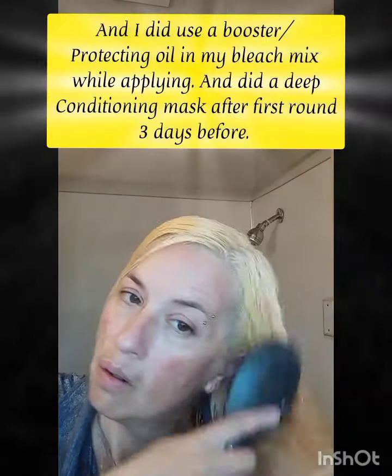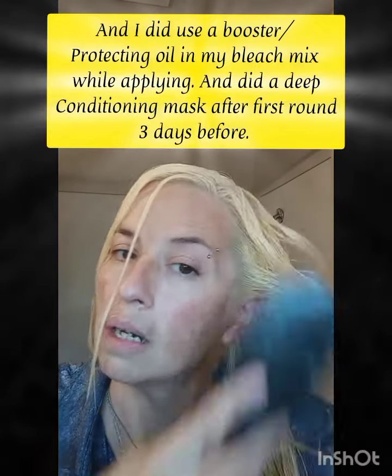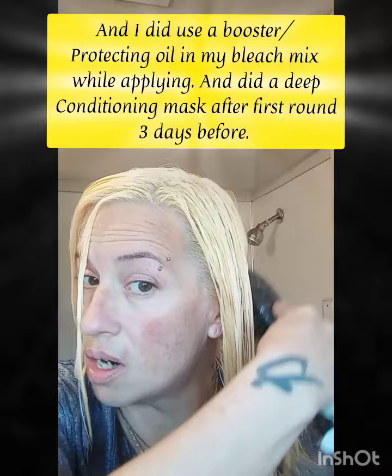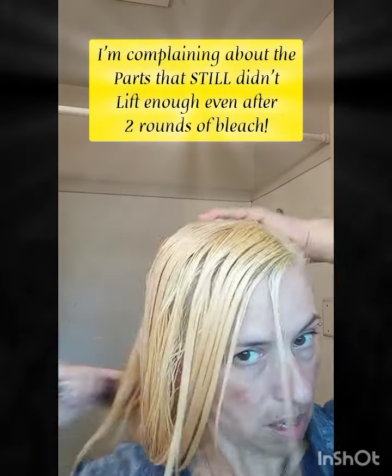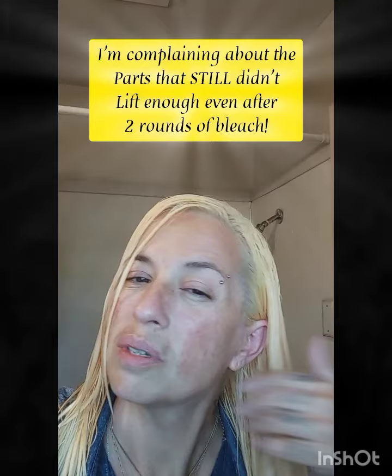At least it's not what it was. I'm gonna put the toner in here in a minute, but because that developer is a permanent toner I'm probably not going to leave it on very long — it's probably going to start darkening my hair. I hate that. I just didn't saturate enough. I concentrated so heavily on the back.